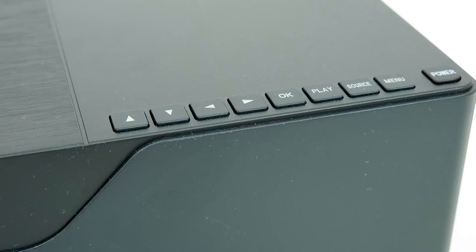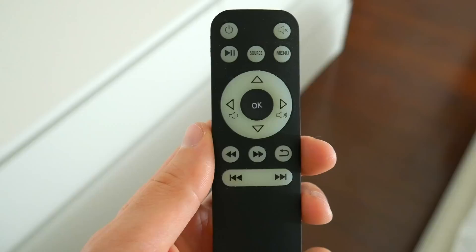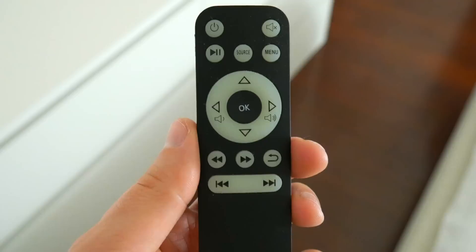On the projector itself, there's a whole bunch of button controls for selecting inputs and options on screen, but you don't have to worry about trying to use those controls on the projector, because it does ship with this nice little remote that has all the controls you'll need anyway. The remote is super responsive and easy to use, even from a pretty decent distance from the projector.